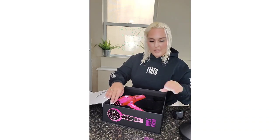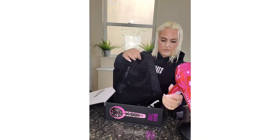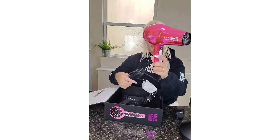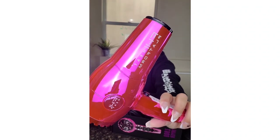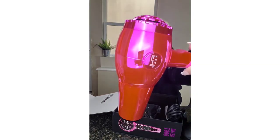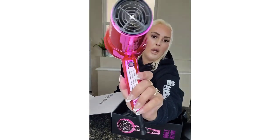And here we have the actual hair dryer — this is a beauty! Let me pull this out. Wow. For my friends who love hot pink, this is legit. Can we just talk about how pretty the actual hair dryer is to look at? Yeah, it's beautiful. Here's the cool shot button.